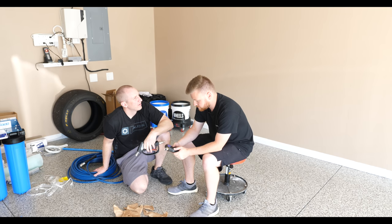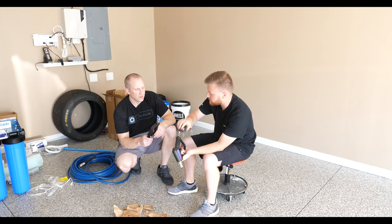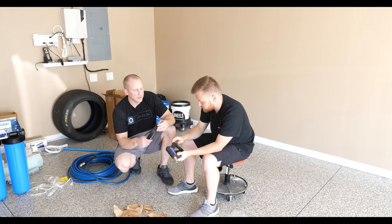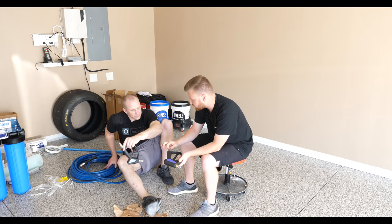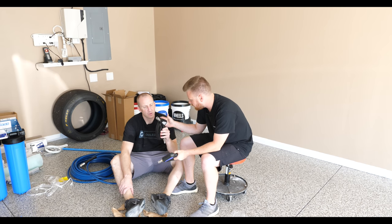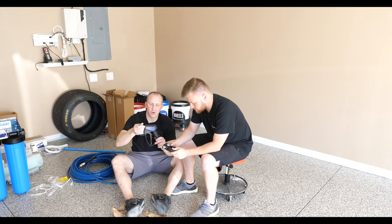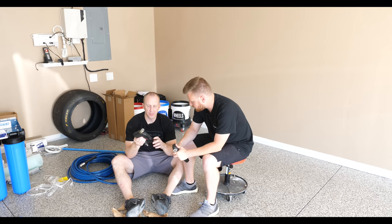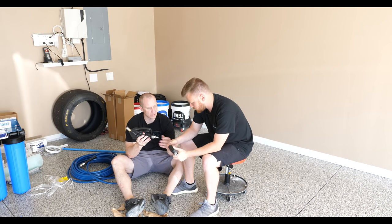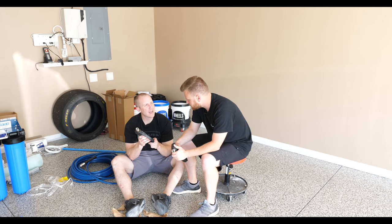We don't strictly need stainless for the pressure we're running, but it corrodes less and looks better. The Mosmatic gun doesn't have stainless internals, so that's a big advantage the SGS has. This one is $65, the Mosmatic is $110. The main difference between the two is the swivels — you can really feel it. This one you can almost grab the soft side and swivel it with minimal effort, whereas the other one you'd really have to grip to turn it.